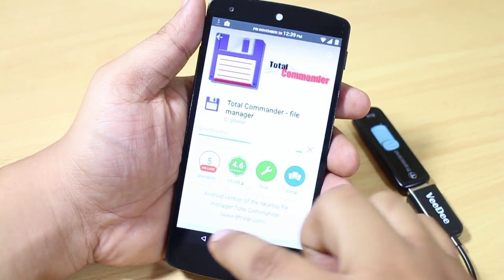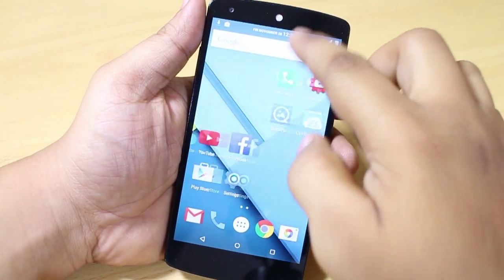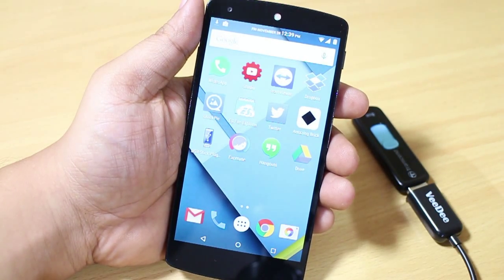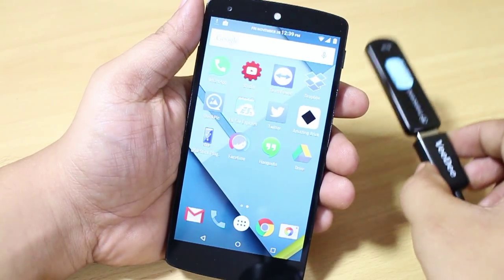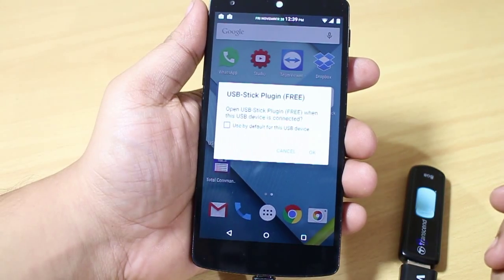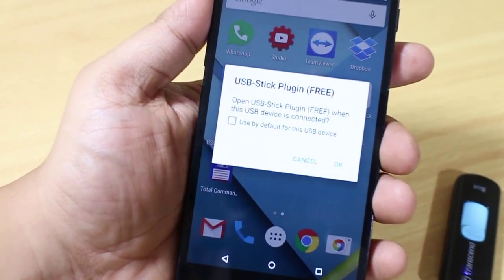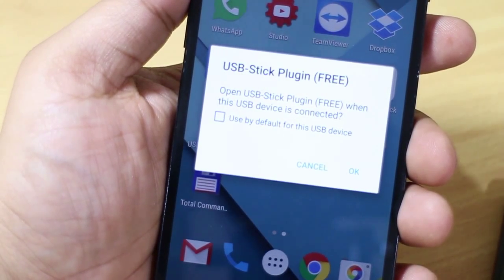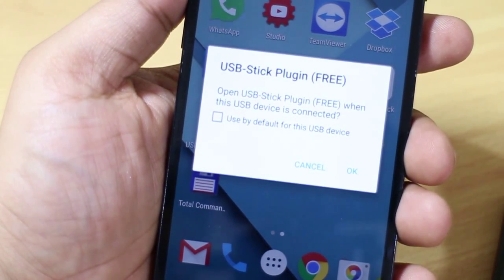I have now installed both applications on my device. I have an OTG cable along with me, which is attached to an 8GB pen drive. As you can see, it will give you a prompt message telling you to use the USB Stick Plugin as the default USB device.